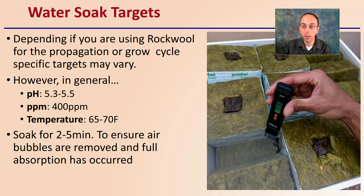Lastly, the water soak targets. Depending on whether you're using Rockwell for propagation or the grow cycle, the targets may vary slightly. However, in general, you should be shooting for a pH around 5.3 to 5.5, a parts per million content of around 400, and a temperature around 65 to 70°F. Typically, a soak time of 2 to 5 minutes will help ensure that air bubbles are removed and full absorption has occurred. We can see the point of saturation here and a grower taking the pH reading — all good things you should be implementing if you're looking at growing your plants in Rockwell.